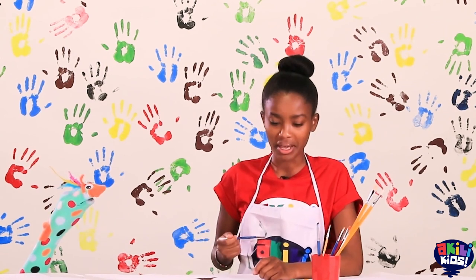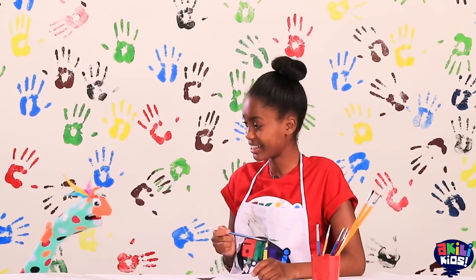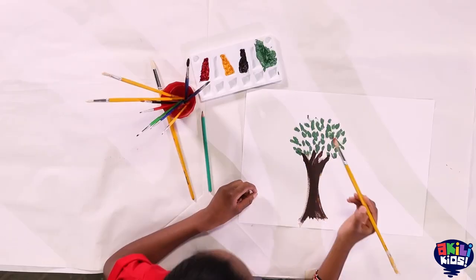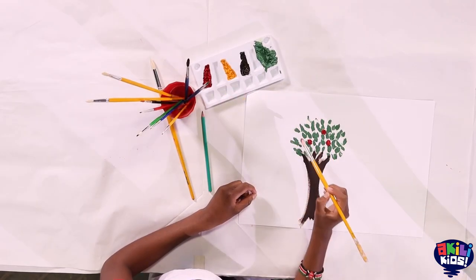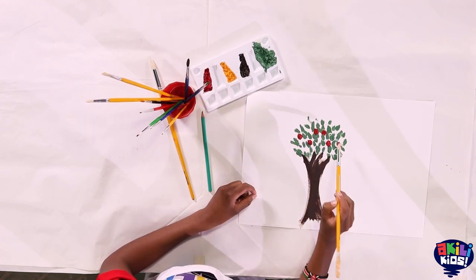Yeah, you want that kind of tree? Let's do that kind of tree. I'm excited about this one because it's even making me hungry. It's perfect. I like this tree. I like your ideas.